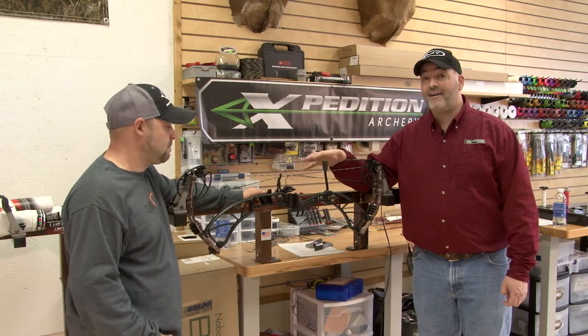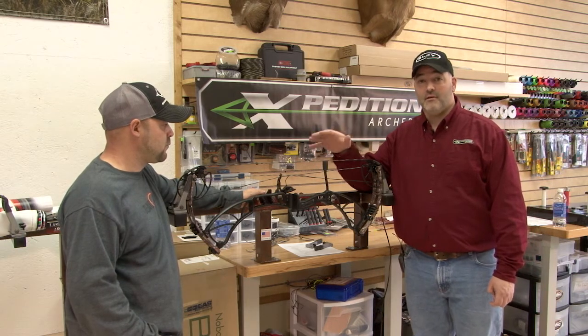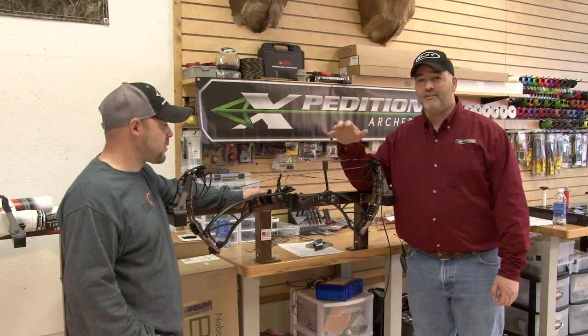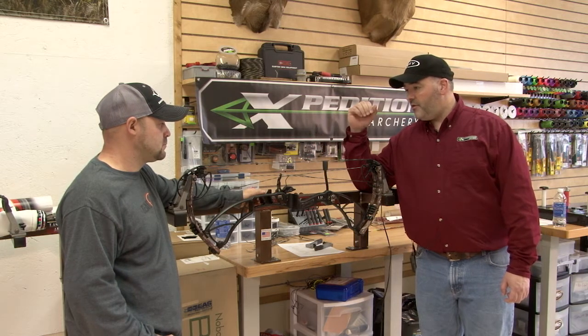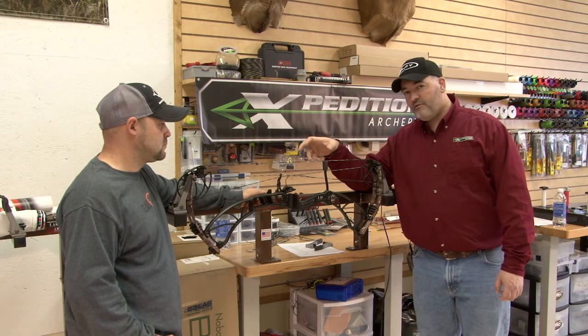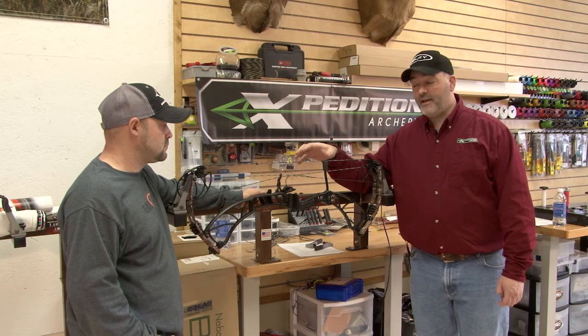When you pull your new Expedition bow out of the box, one thing that sets Expedition Archery apart from the rest of the bow manufacturers is we're literally a semi-custom bow manufacturer. There are little things that we've engineered into the bow, but the care we take when we assemble the bow first time out sets us apart from virtually every bow manufacturer on the planet.